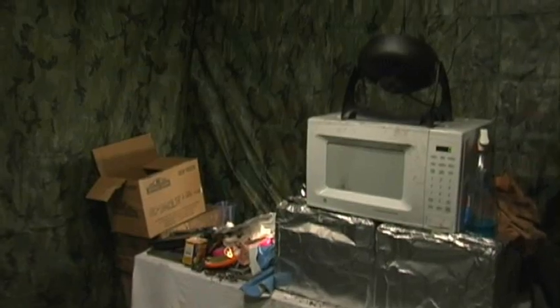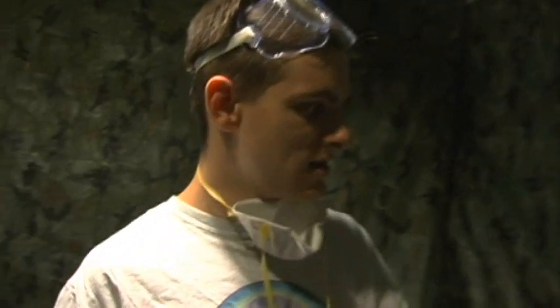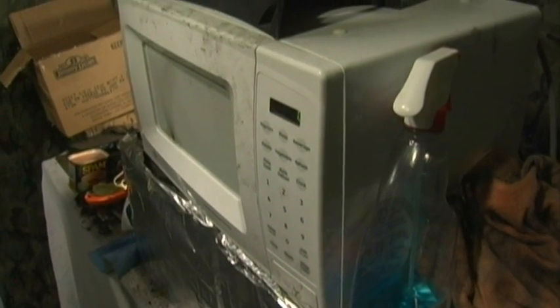We also have this fan to circulate the air, and as always, our GE turntable microwave, Lacey. It just sounds so... Lacey. Lacey-an. Lace up your nose with the Lacey.